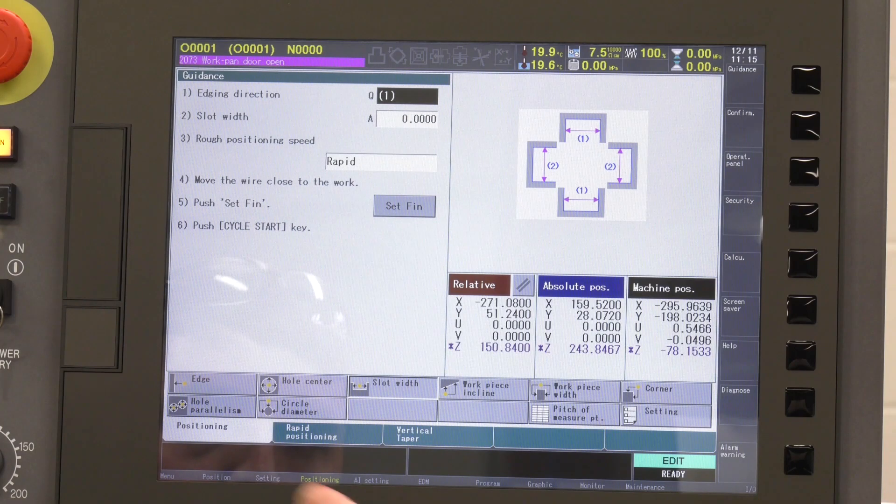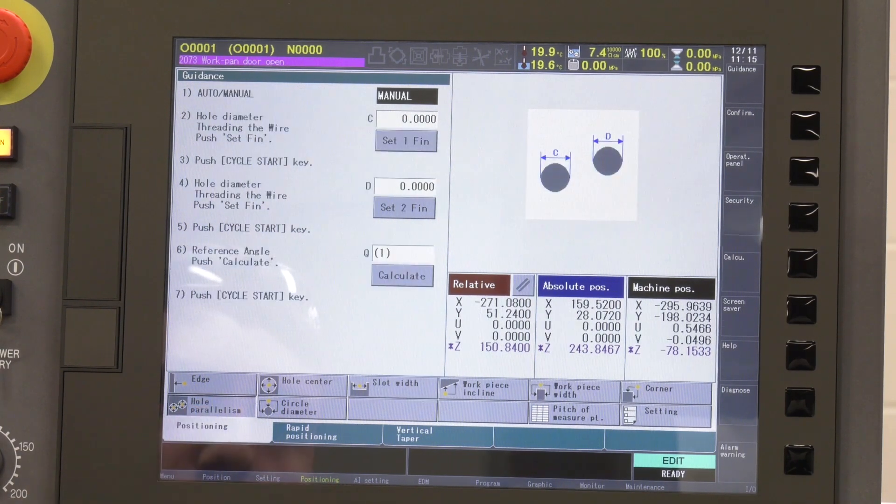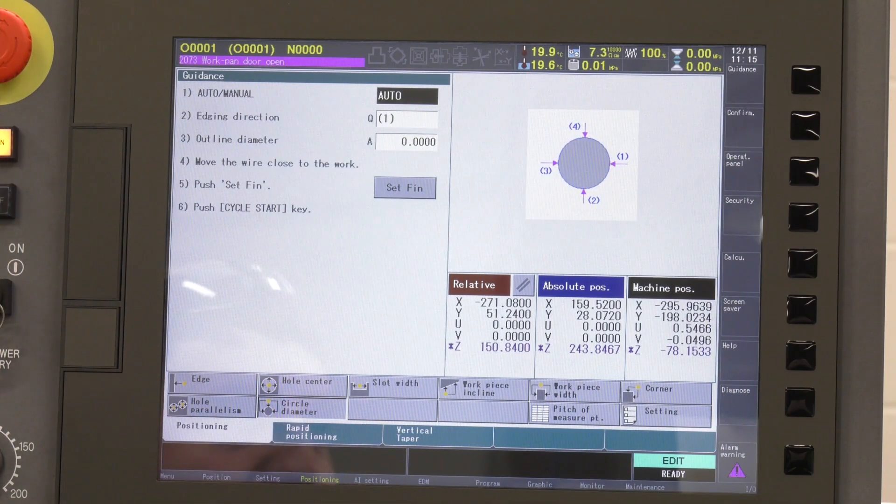What about things like hole parallelism? So that's for finding alignment if you've got two holes in a workpiece — you can find the centre of one, find the centre of the other, and use that to rotate the axes around. And circle diameter? So if you've got to find the external of a circle, if you're working on the outside, you use that.